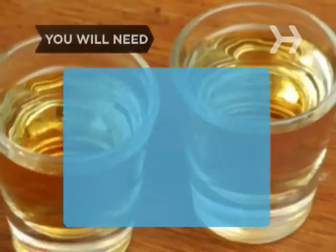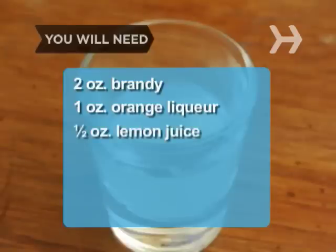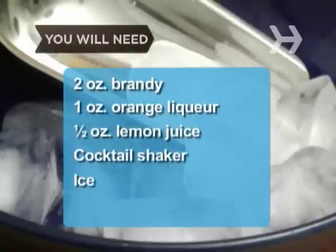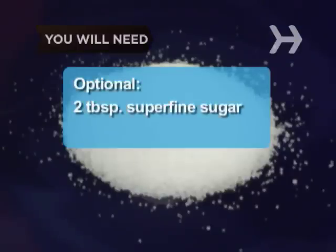You will need 2 oz. of brandy, 1 oz. of orange liqueur, 1 oz. of freshly squeezed lemon juice, a cocktail shaker, ice, a cocktail glass, a lemon wedge, and 2 tablespoons of superfine sugar.